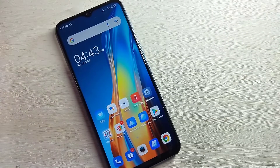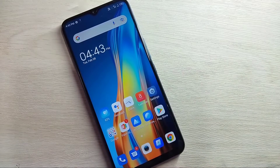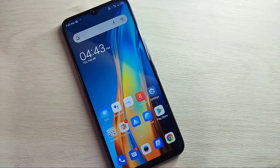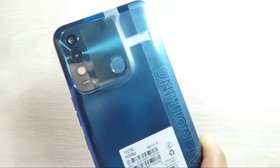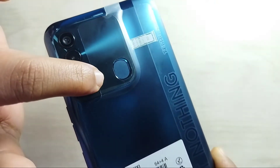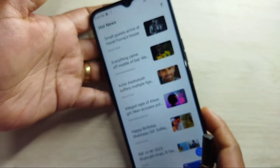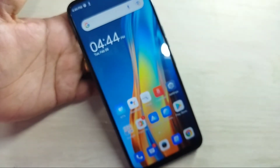Hello friends, welcome to my YouTube channel. In this video I am going to show you how to set up the fingerprint lock in this device. At the back side of this device, here you can see the fingerprint scanner.